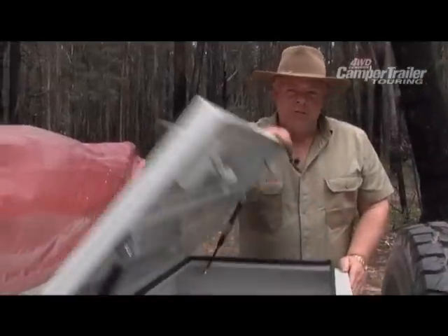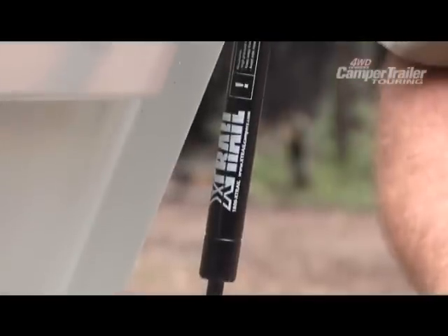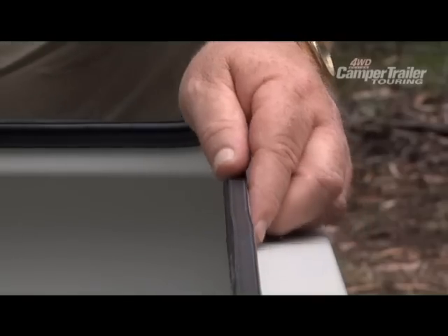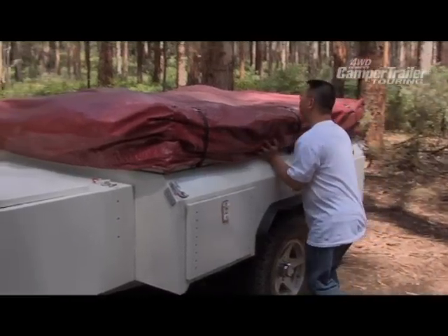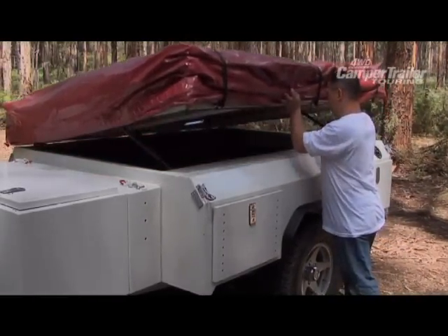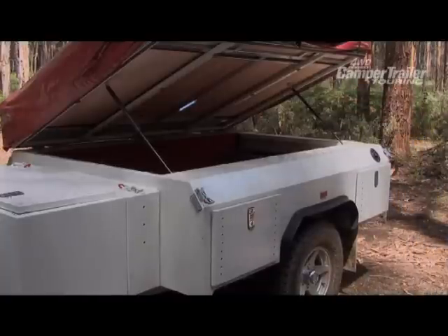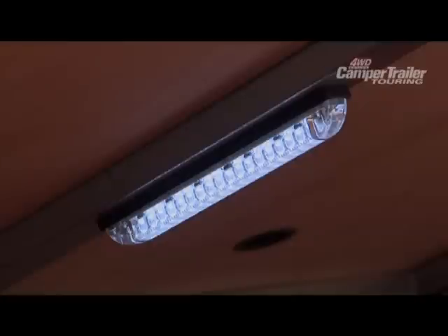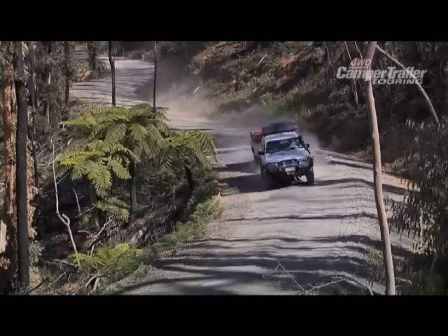The Navigator has a large 340 litre capacity storage compartment. It also has gas struts, a weather seal and is fully lockable. Another great feature of the Navigator is the huge storage area under the lid. This liftable lid makes for easy access to your camping gear and is also supported by gas struts. This area is fitted with an automatic LED light which makes accessing gear really easy, be it in the dark or just for a short stop.